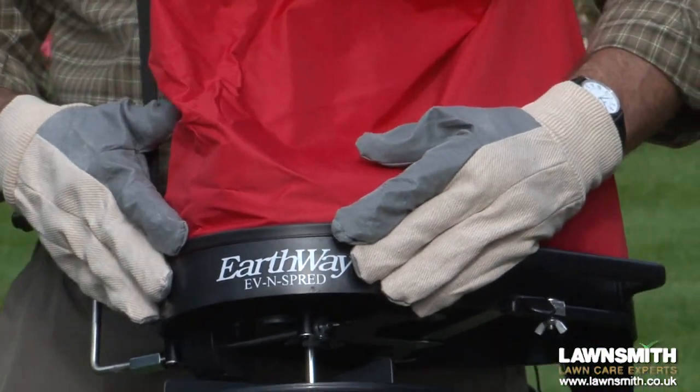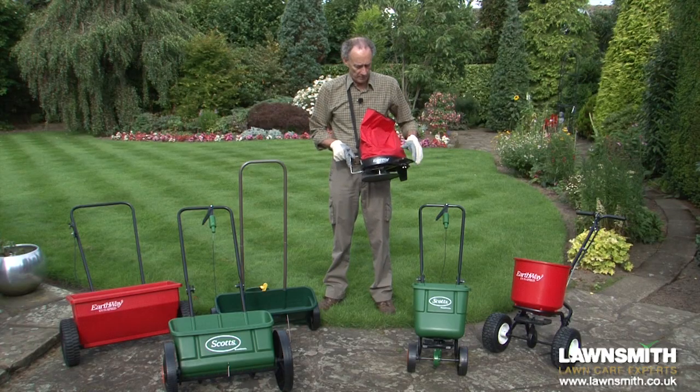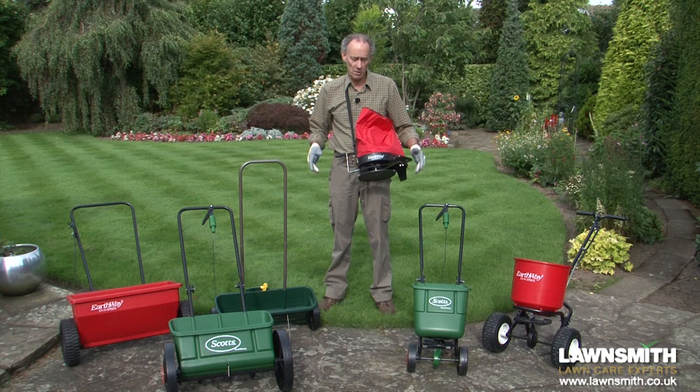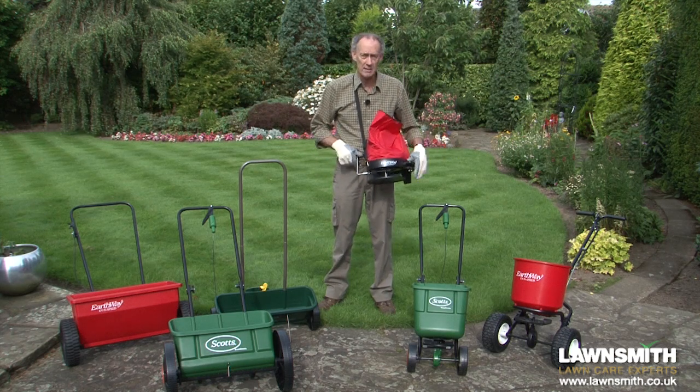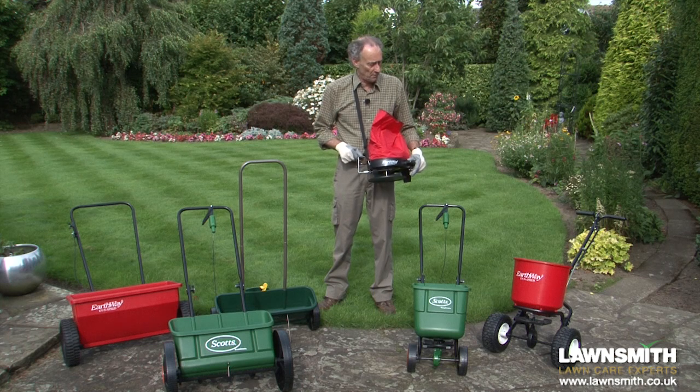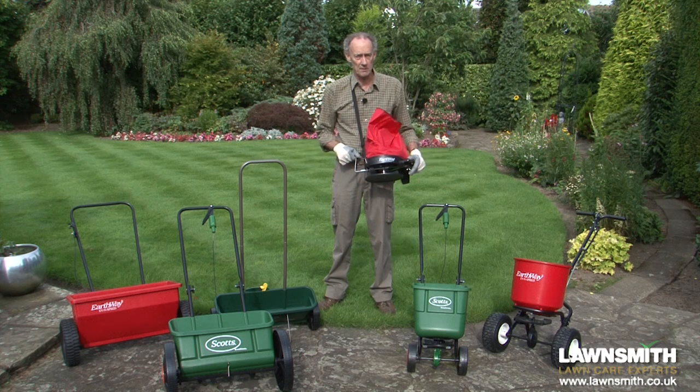This is the spreader I'm going to use, which is basically a rotary spreader just like these but without the wheels. This means it's very flexible to use and very easy around steps, slopes, shrubberies, trees and any other kind of obstacle. It's also great for an area of anything from two to two thousand square meters.